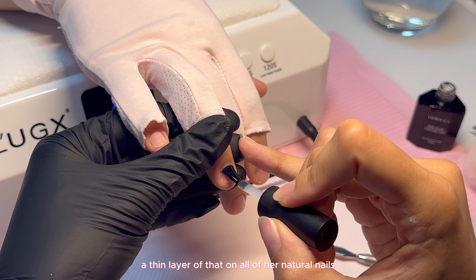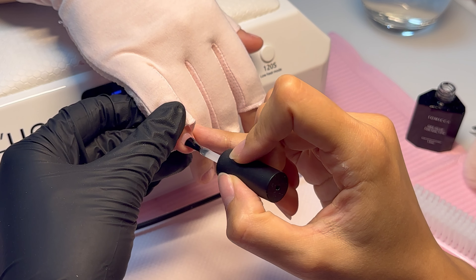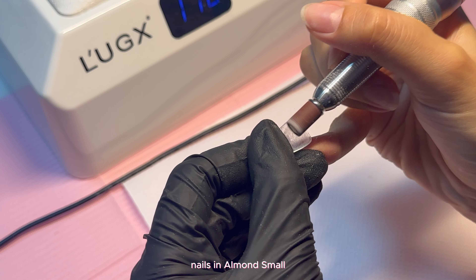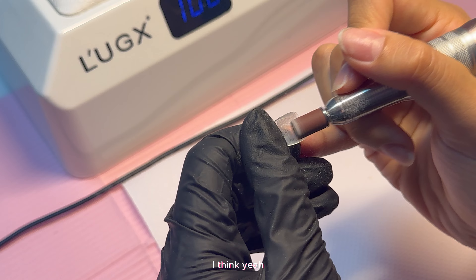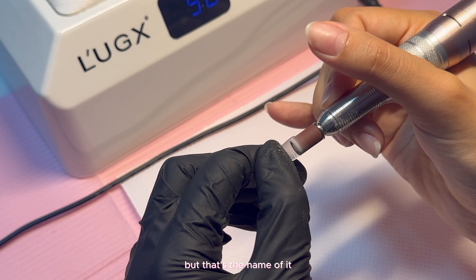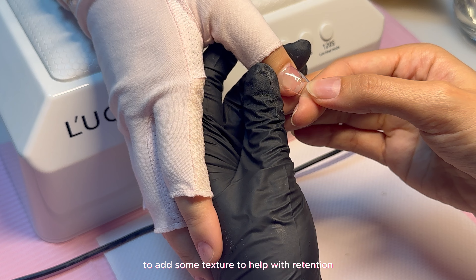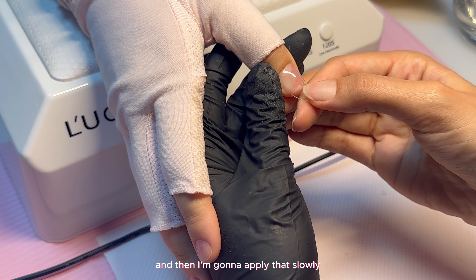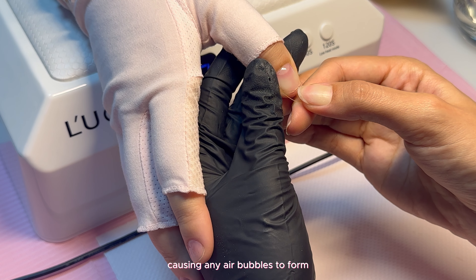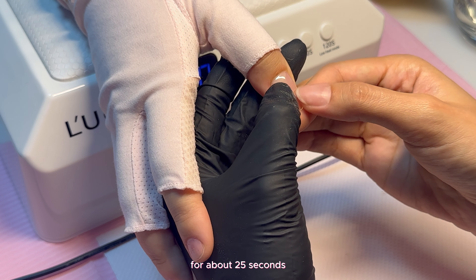Now I'm going in with Atomica gel nail glue and applying a thin layer on all of her natural nails, and she's going to cure that for 60 seconds. I'm going to be using the Apres gel X nails in almond small — I believe it's small almond natural. I'm buffing the inside of the extension to add some texture to help with retention, then applying it slowly, making sure I'm not causing any air bubbles to form. Once it's in the right position, I cure it with my flash curing lamp for about 25 seconds.